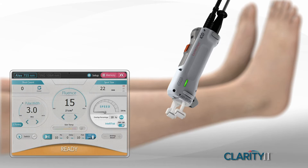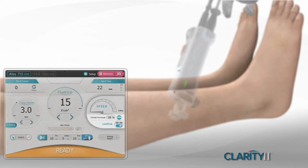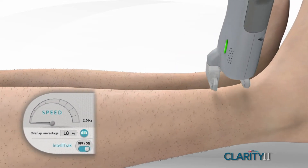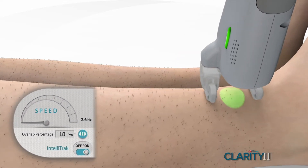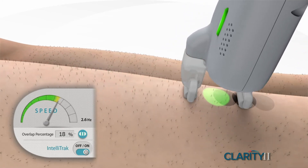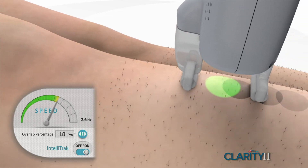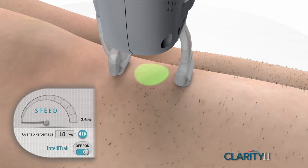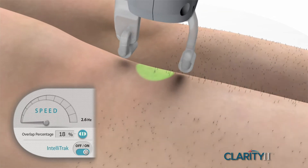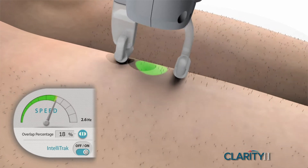We have some unique features on this that no other device has. We have the IntelliTrack, which is one of the most advanced features you're going to find. With this, we're able to put on this roller, set our overlap, and all we have to do is pull the trigger and roll. As we're rolling, the laser will fire automatically at a much higher rate than you could manually do yourself. This will enable you to do high-speed hair removal in a very effective manner.